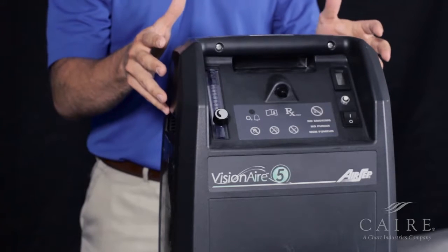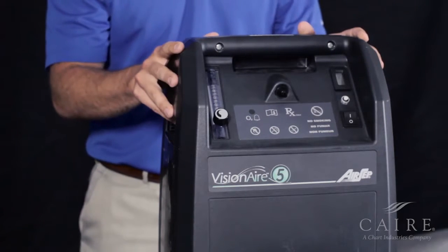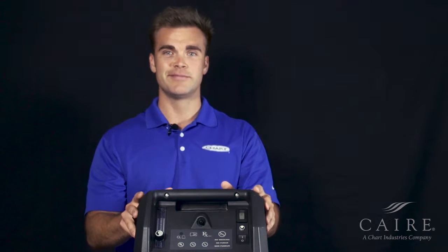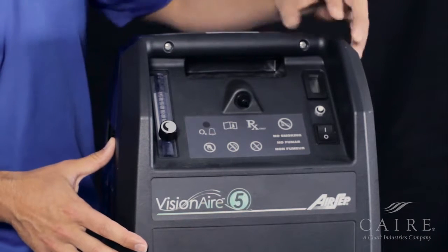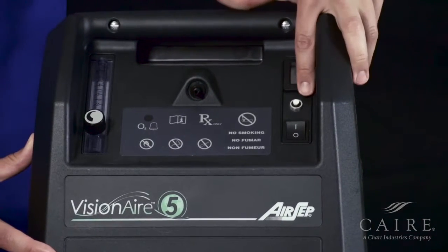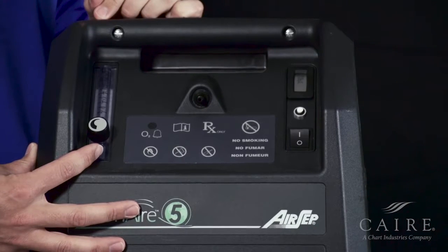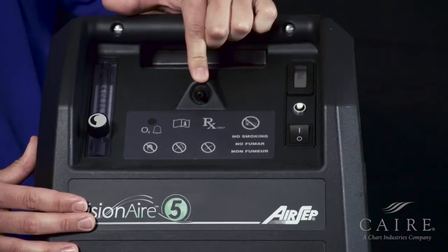First, we'll point out that you can hook up a cannula and go up to 50 feet in cannula length. So once you actually have the unit in the home, you can go ahead and plug it up. The first thing we're going to point out is a couple of different functions on the front. Over here in the top corner is going to be the hour meter. You have a reset button and the on-off switch. On the opposite side, just like any other concentrator, you're going to see the flow meter. And then in the middle is our plastic barb piece.